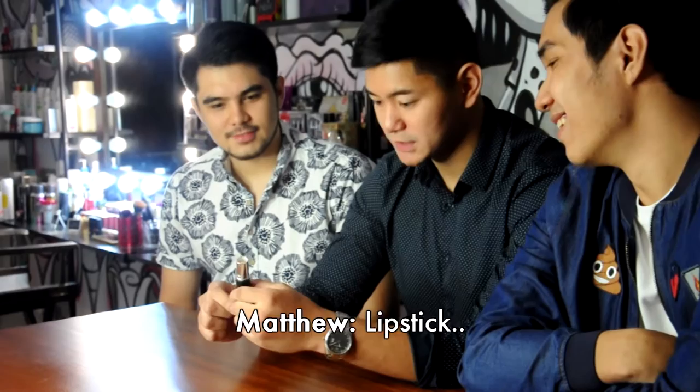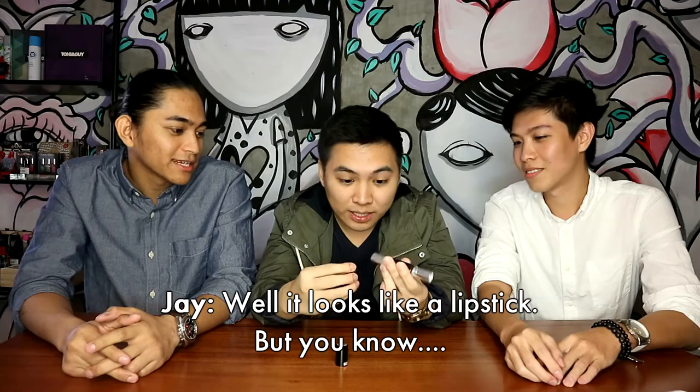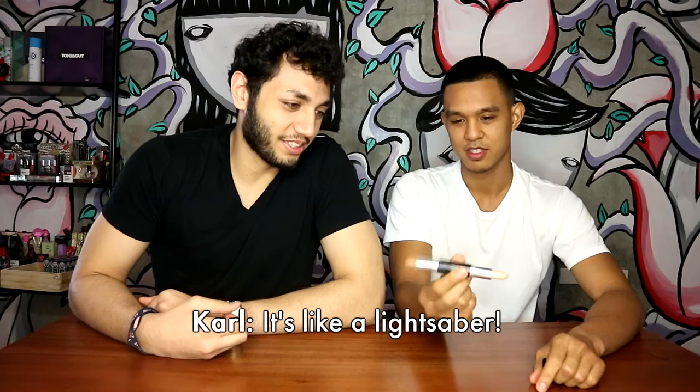We got you. Lipstick. It's lipstick. Two in one. Double sided sword. It's lipstick. It looks like a lipstick, but you know. It's for the day, for the night. All gray with it. It's for the lipstick or foundation.